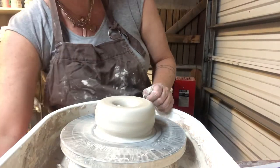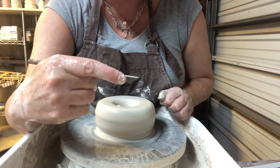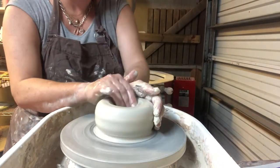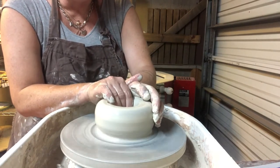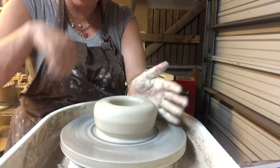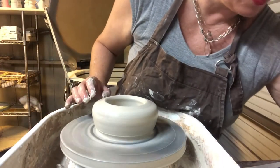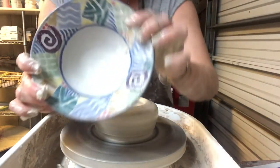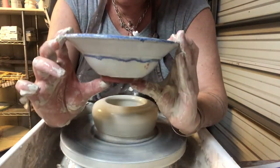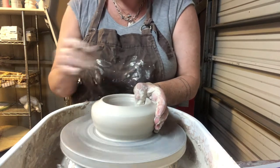I'll stop the wheel and measure the bottom to make sure I have a half-inch thickness at the bottom. Once I measure the bottom, I'll hook my hands inside - right hand with thumb out - and spread the floor. When I spread the floor for a bowl, I curve my fingers up a little bit because the interior needs to be curved on the inside. Your bowl interiors need a nice soft, gentle curve rather than a straight-sided cylinder like we did for cups.